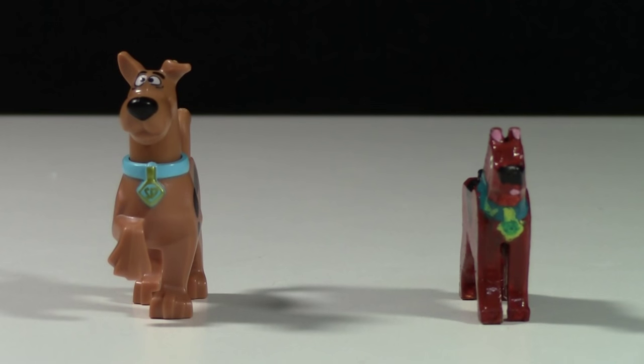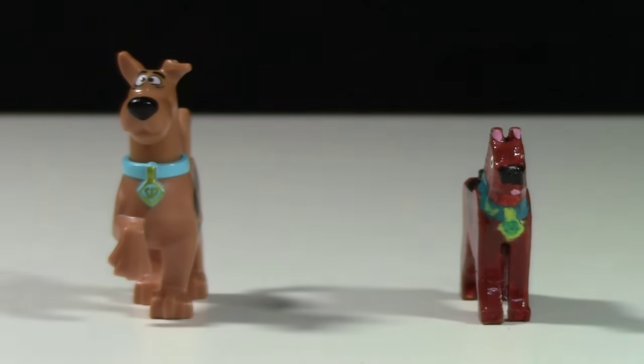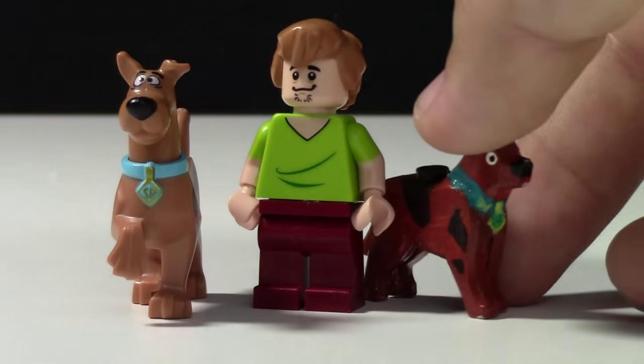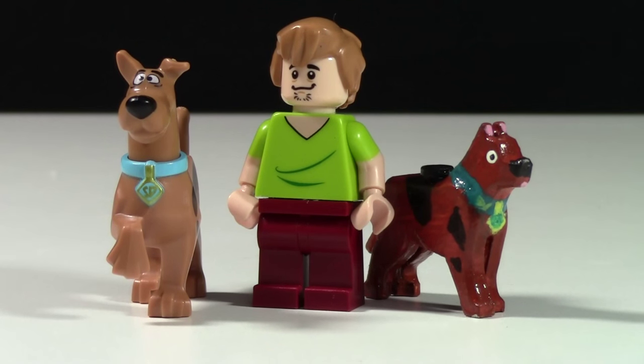Now let's put it to the test: which Scooby-Doo looks better with a minifigure beside it? The minifigure I'm going to use is Shaggy. I have not yet tried this out. My Scooby-Doo looks more like Scooby-Doo in the movie sort of thing because Scooby-Doo is not the exact same height as Shaggy. But when you put the official Scooby-Doo next to the official Shaggy, it may look better.